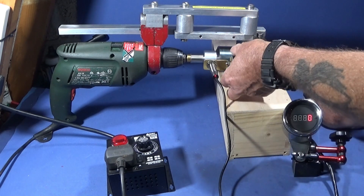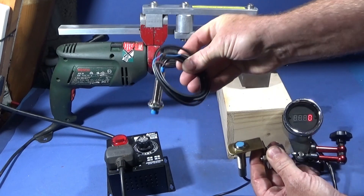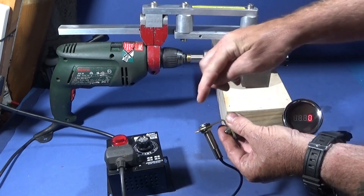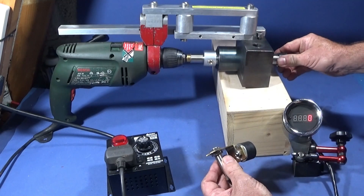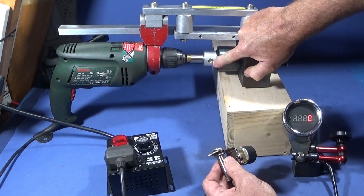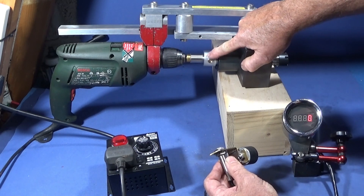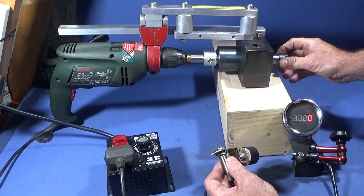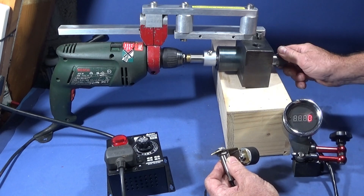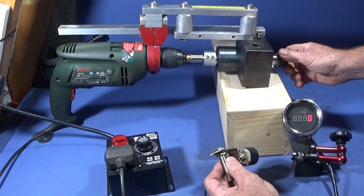To operate this tachometer you have to have a proximity switch like this. I got these off Banggood as well. They do come with their own magnet but it's a magnet without a hole, so I don't use that one. I buy these here which are 10 millimeter rare earth magnets with a countersunk hole through them. I drill and tap the collar here with a 12 BA screw thread and screw that rare earth magnet to the collar exactly opposite to the securing grub screws that hold the collar to the spindle, so that it balances at high speed.